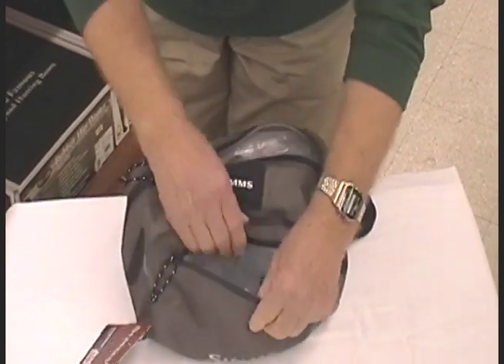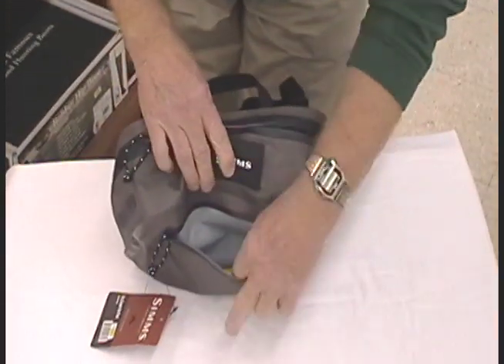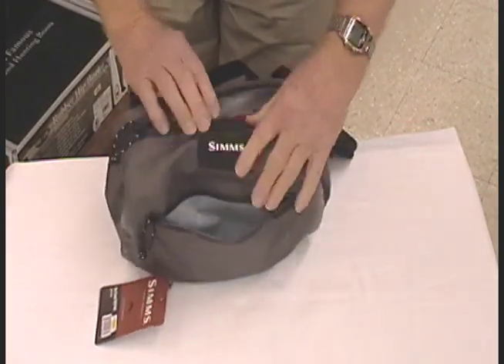In the front pouch you've got plenty of room for floating indicators, whatever you need in there.